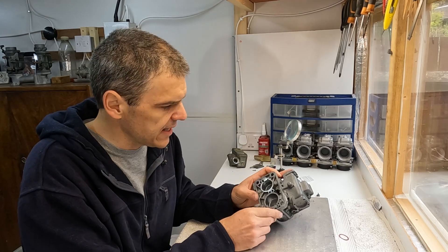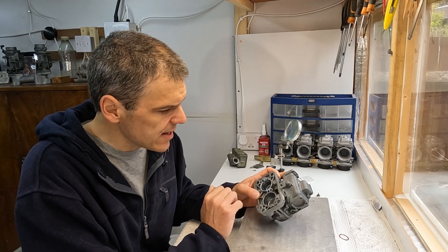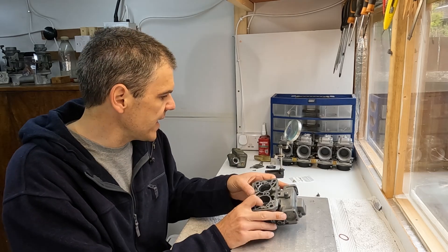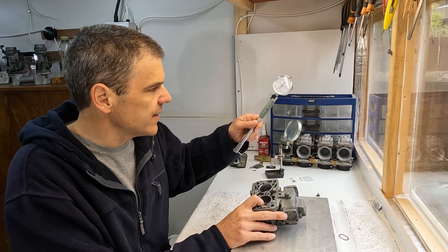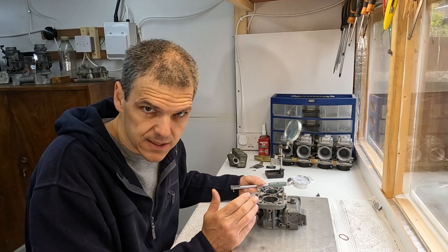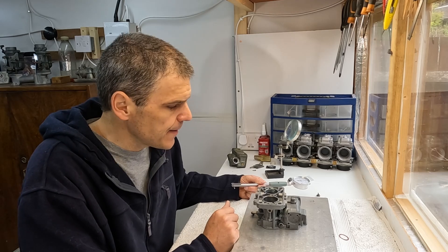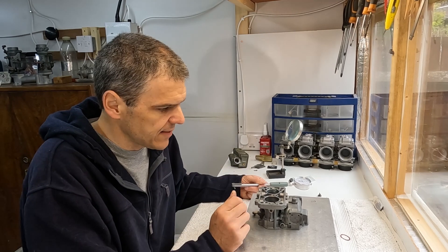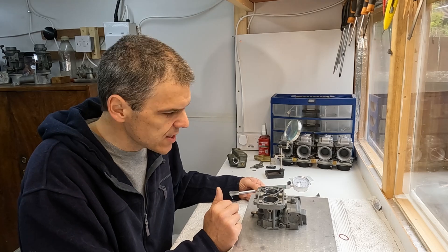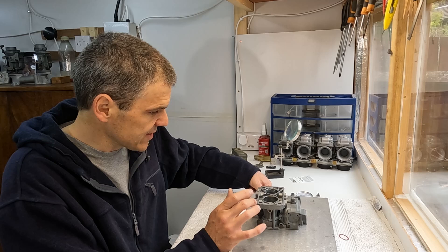So now what we need to do is progress onto the secondary. We're going to do kind of the same job. I'm going to set up the dial ball gauge for 36mm rather than what it is at the moment. I'll show you what that looks like - see if it's bang on 36. If so, fine, no problem, I don't have to do anything else. And if not, we're going to try and correct this side as well.